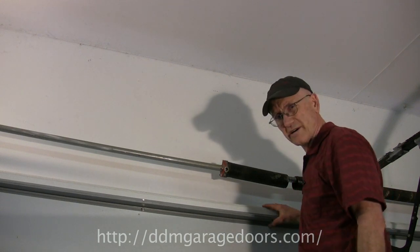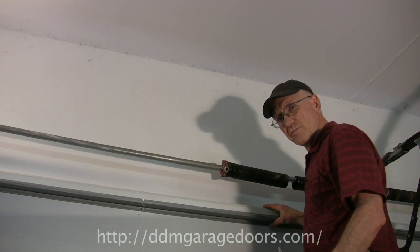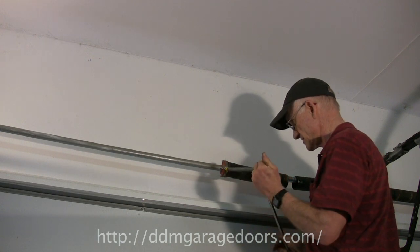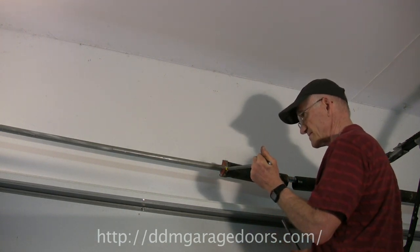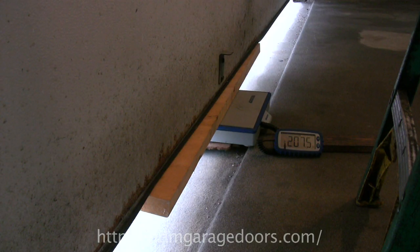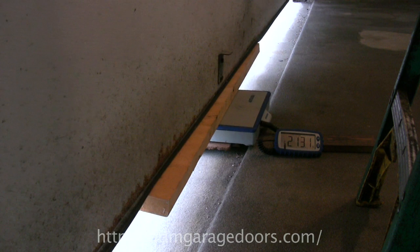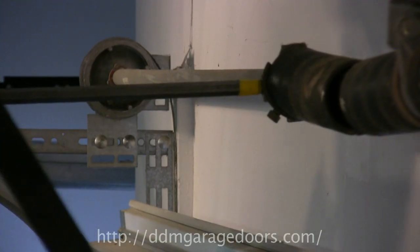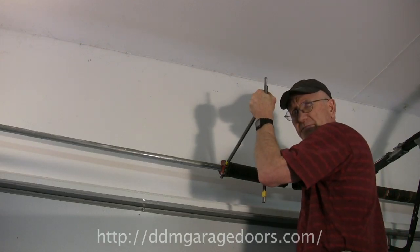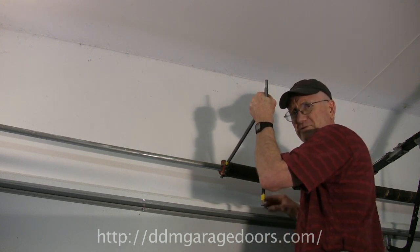You have to remember that one spring is still wound, so you're not getting the full weight of the door. In order to get the full weight on the scale, insert the bar into the winding cone and move it up about 45 degrees. As you can see on the scale, the weight increases to about 208 pounds. With the cables loose, you get the full weight of the door, which is about 210 pounds. Sometimes this weight will vary by about 20 pounds, so you really have to follow this procedure correctly.